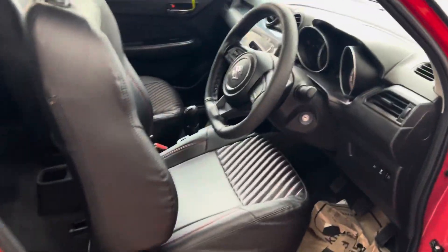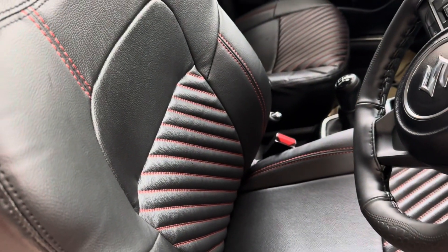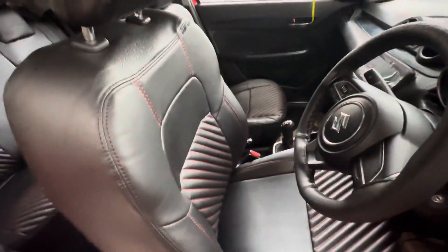I am going to add a seat cover. This is a red and black combination. I am going to show you the red and black stitches. This is the inner look.